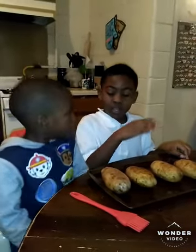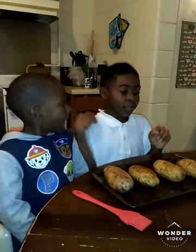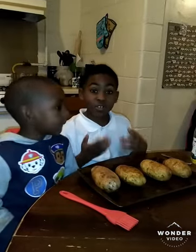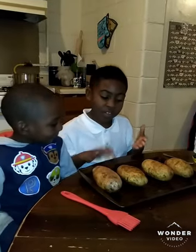And brush them with this. And then put some salt on. And do the same for the other side.